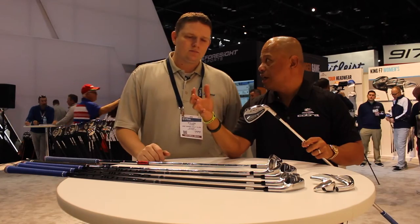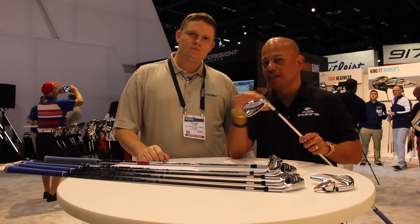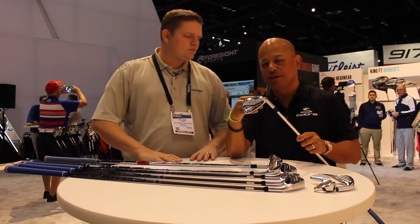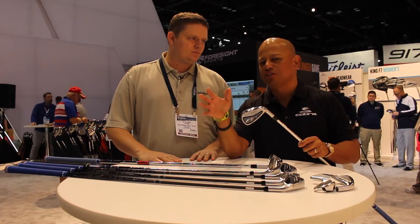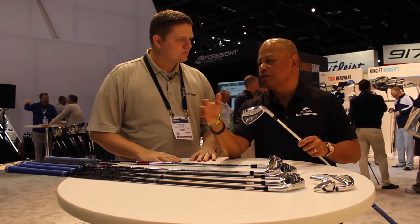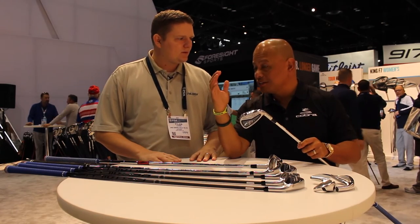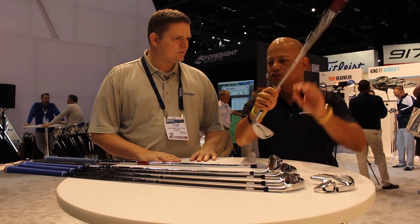The long irons need to get heavier, so we bore in the toe and put in tungsten. The short irons need to get lighter, so we bore in the toe and cap it — it's hollow under there. You might think, is that going to sound good still? Absolutely. The faces are still very, very thick, but they're hollow so that you lose the weight and you raise the CG so you don't hit these one length short irons too high.